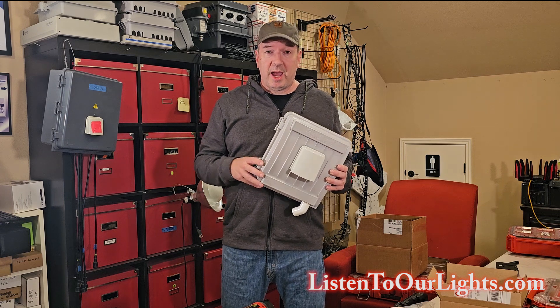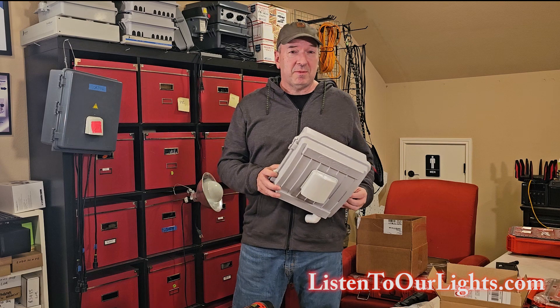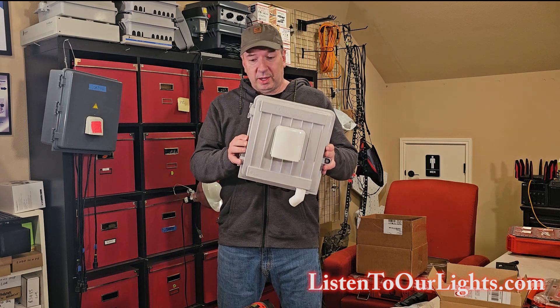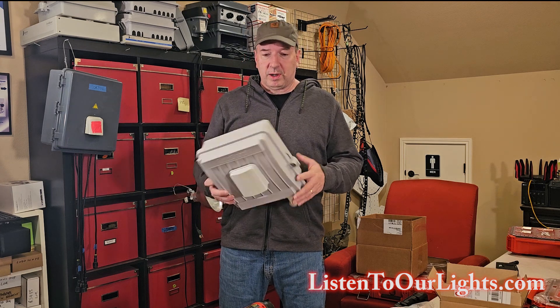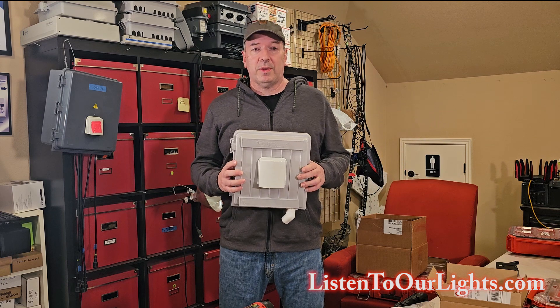Hi, I'm John Storms, and today we are working on assembling our Falcon F-16 V5 controller. So we're going to set up an enclosure like this. I'm going to get all my holes drilled out, and we'll work on getting the power supply set up, everything. We're going to build the whole thing.